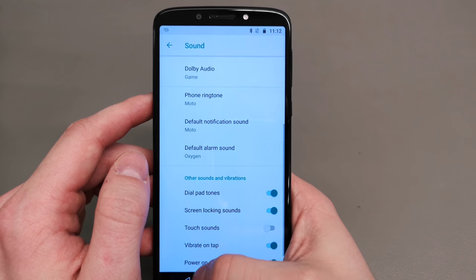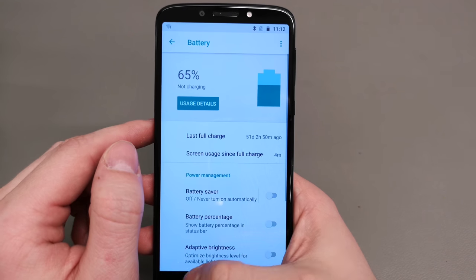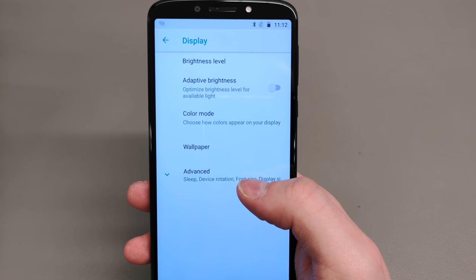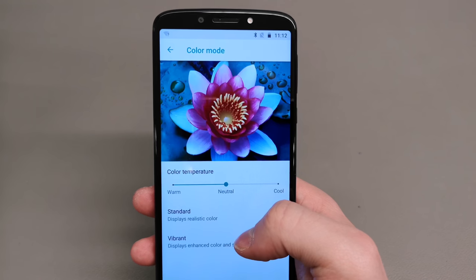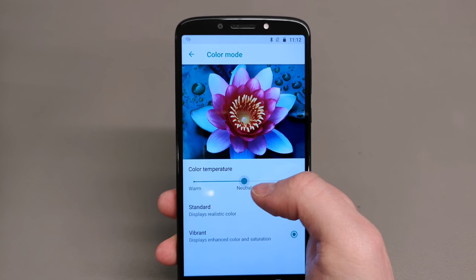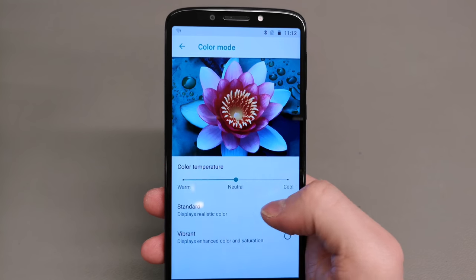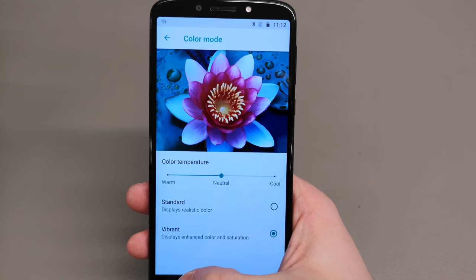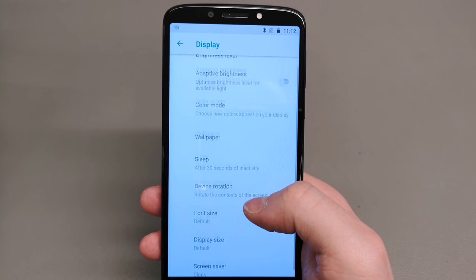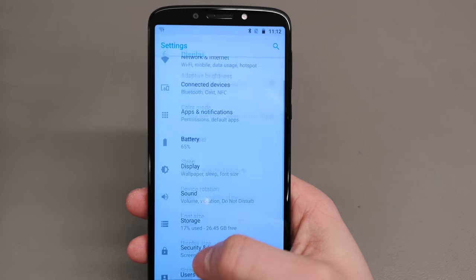Motorola handsets are usually quite clean in terms of bloatware, so the Dolby feature is a very nice addition. There's a 4000mAh battery with the 5.7-inch display. It's not AMOLED but you can adjust the display to prefer warmer colors or more vibrant ones — which is always nice to be able to customize and personalize to your liking.